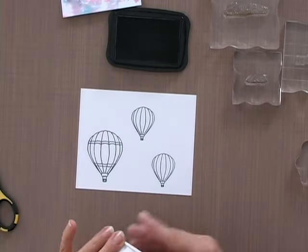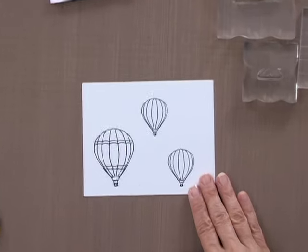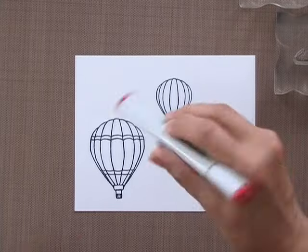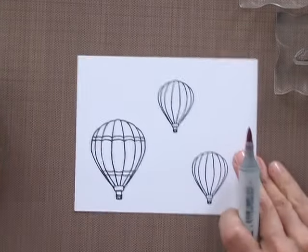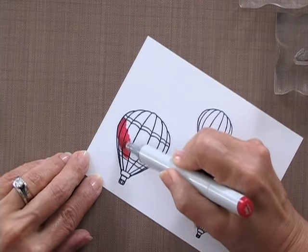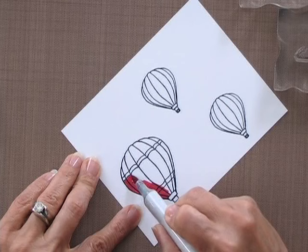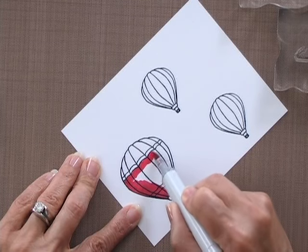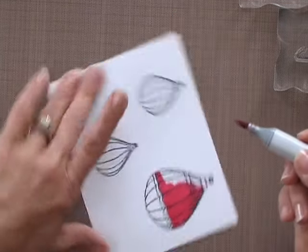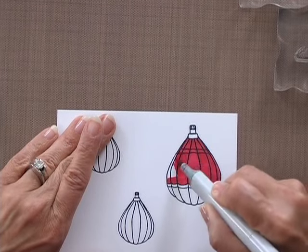So I have my three balloons and now it's time to do a little bit of fun coloring techniques. I'm going to start with the R46, the strong red, and color the bottom of this balloon — this whole section right here. I'm going to color that in solid with the R46, leaving that little stripe on each panel white because I like that contrast. Just coloring with nice big broad strokes — you don't have to be careful, you're not doing any shading with this.